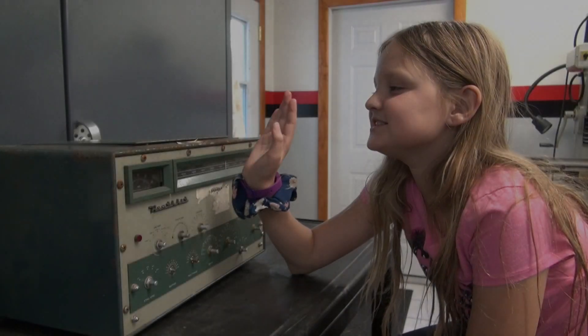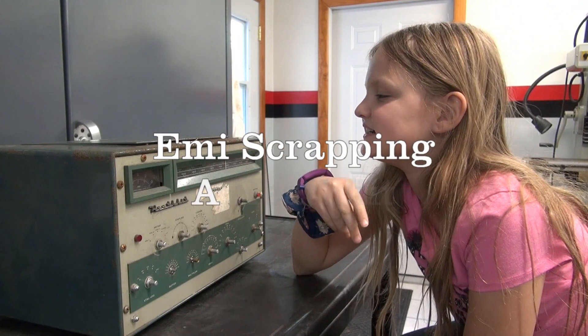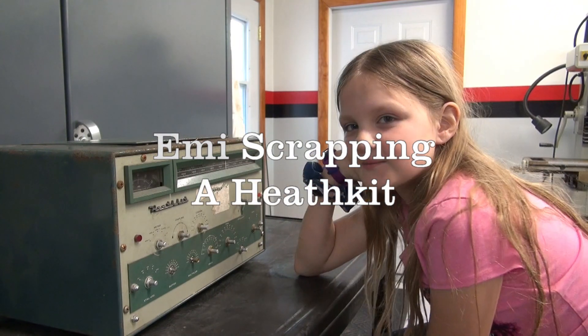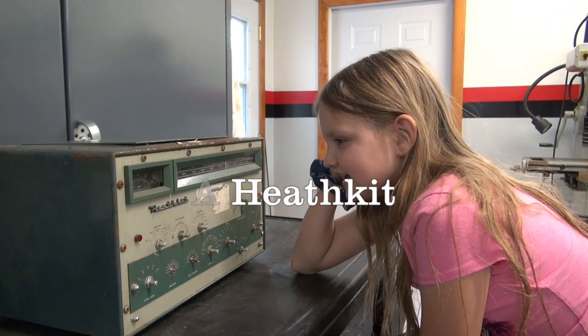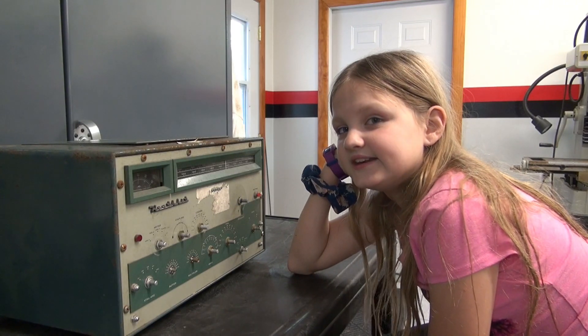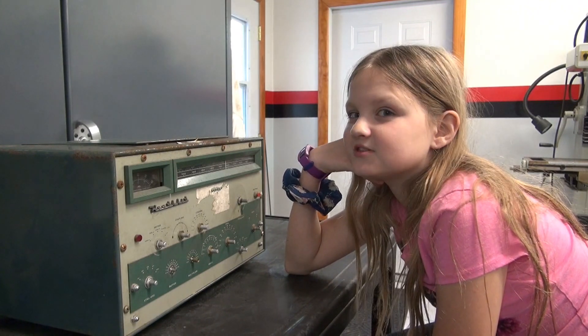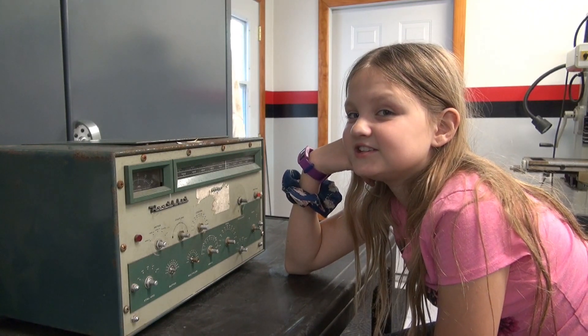Hey guys, D-Love just gave me this amazing amp — well, I wouldn't say amazing, but rusty amp. It's a Heathcote Seneca, and he said I can do whatever I want with it. So I've decided to scrap it out for parts. Let's get to it.